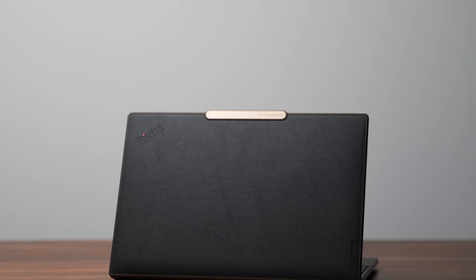This is the brand new Lenovo ThinkPad Z13, or as they call it in the States, the Z13 America. It is a beautiful laptop with an AMD processor and probably one of the nicest looking AMD laptops I've seen this year.